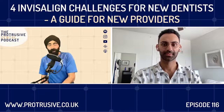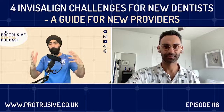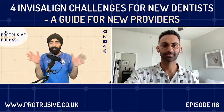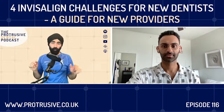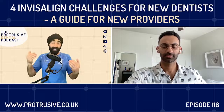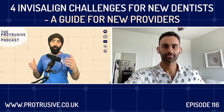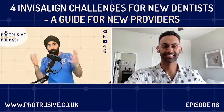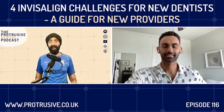Dr. Avi Patel, welcome to the Protrusive Dental Podcast. It was nice to connect with you on Instagram — we were talking about Invisalign, or let's call it clear aligner therapy. What I liked about you is that over the last few years you've done a high volume of cases, gotten into the nitty-gritty of treating patients and seen all the issues that can come along, but you're fresh enough that you can remember the challenges of starting out. For those who don't know your story, tell us a little about how you got involved with doing a high volume of aligner work.